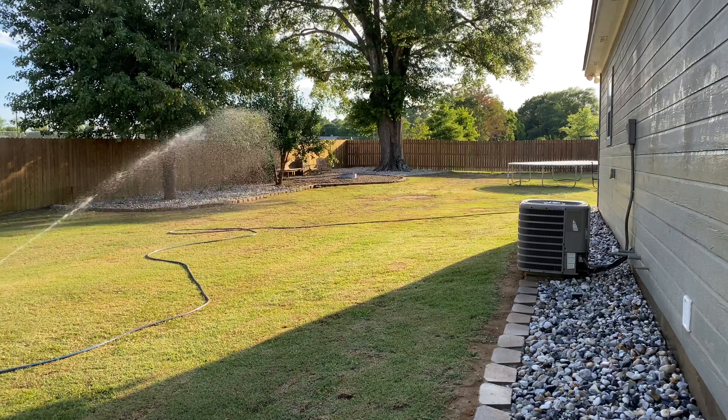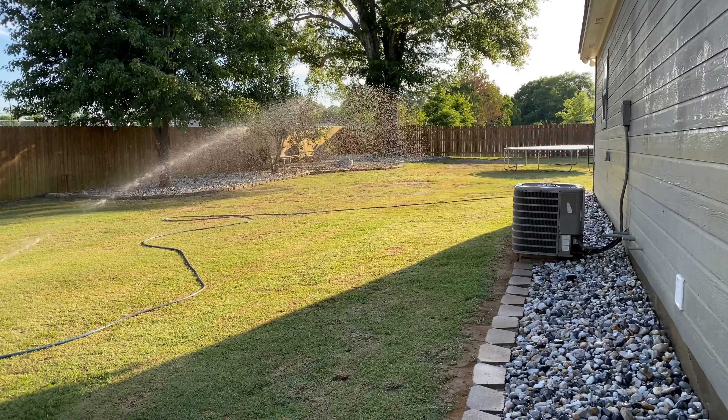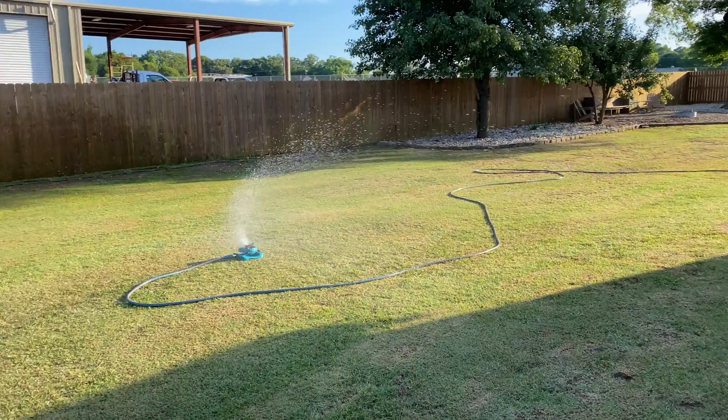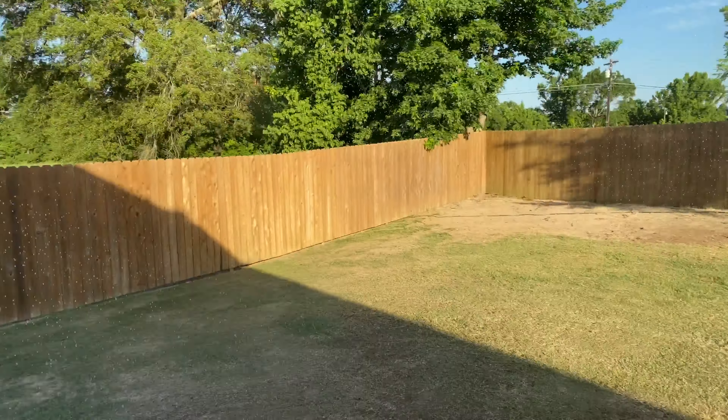I love how this drops off — this is a good angle to see it too. And when it gets past me it pulls back up.